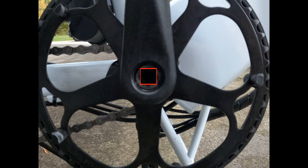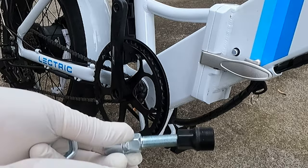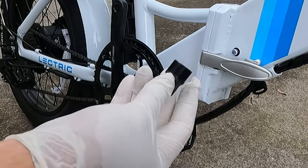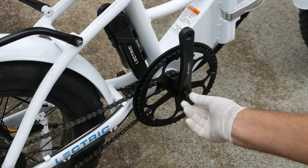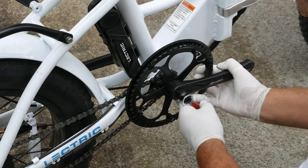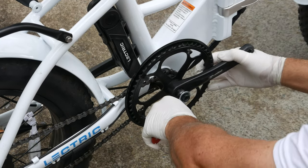Our crank spindle tip is going to need to fit inside this highlighted area. As such, if you need to purchase a crank puller tool, make sure for this bike that the tool is specifically made for a square taper bottom bracket. Thread the barrel in by hand, making sure not to cross-thread it — pre-greasing this part may be a good idea. I'm using the wrench provided by Electric to tighten the barrel.